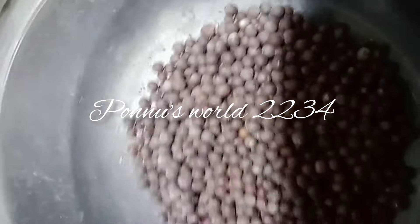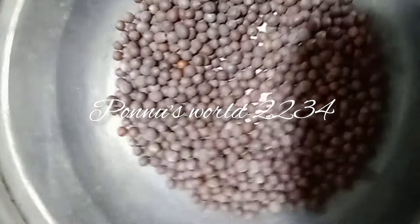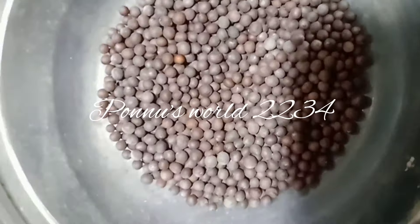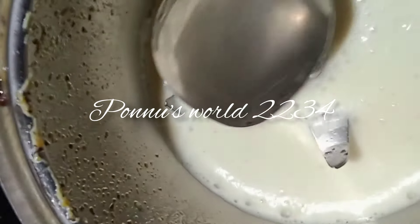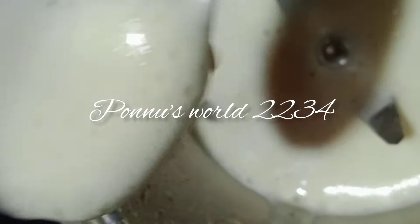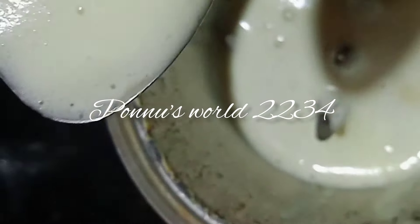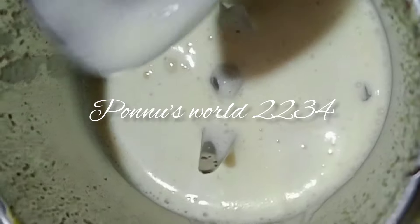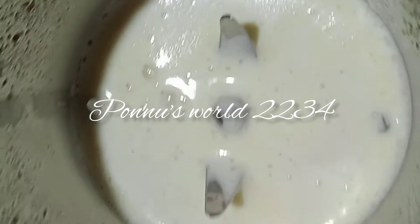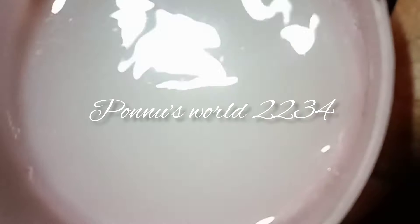I put a tablespoon of the paste in the pan. I will cook the paste in the pan. I will cook the pan. I am going to add a spoon and mix it in the bowl.